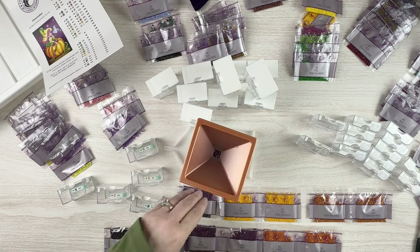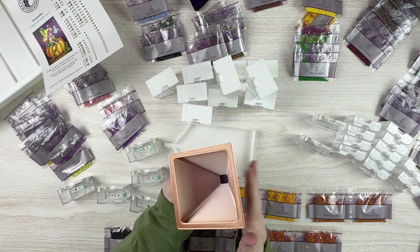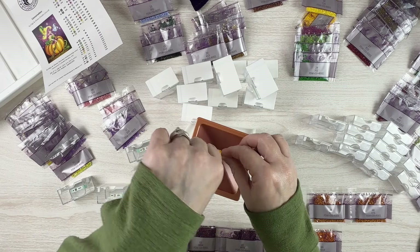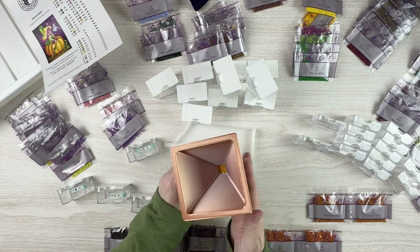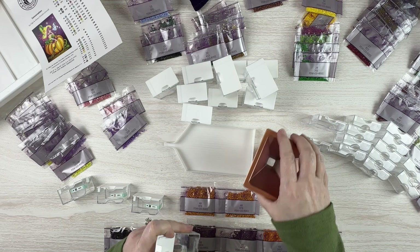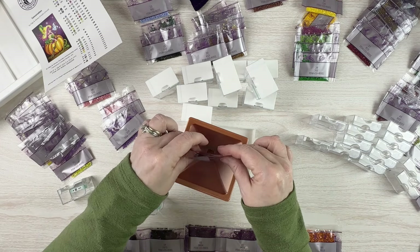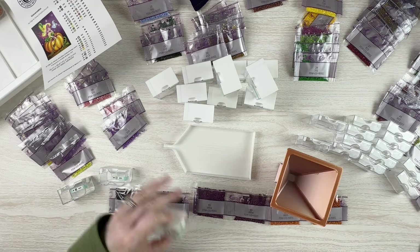I'm excited to get started on this kit and see how quickly I can get it done, since it's quite a bit larger than I was anticipating. No static on that one! Then 742, 976, and 3371 — still need to go through and pick out the AB drills I want to add. There are already a ton of ABs in the kit, but you can never have too much bling, right?